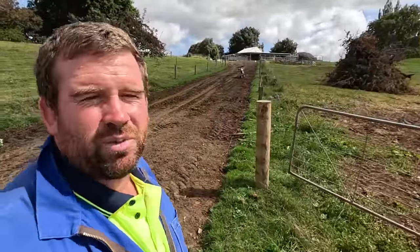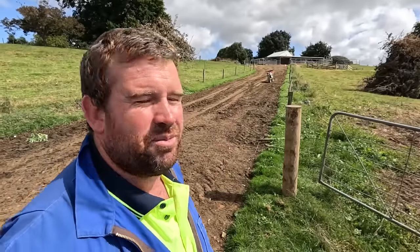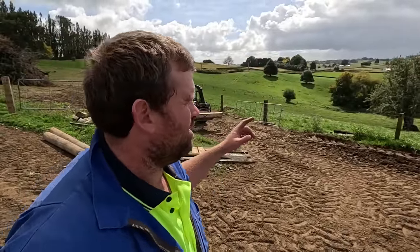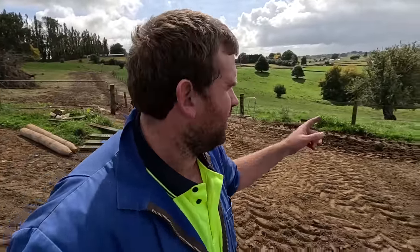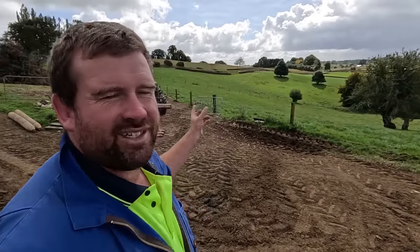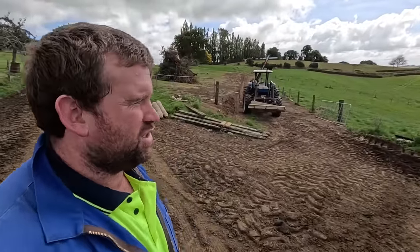Everything's going to look pretty good once it's done, but all this needs to be done today because the cows are going to go up here in the morning. Doug said he's just going to get it all done and not start down the bottom - he might get onto that tomorrow morning. He's also whacking a few new posts in around the place where there are broken ones. Doug's really good like that - if he sees something that's not right, he'll go and fix it. He doesn't need to be told, which is really awesome.